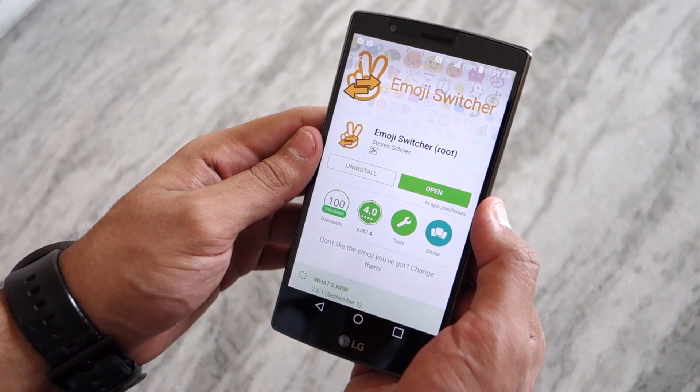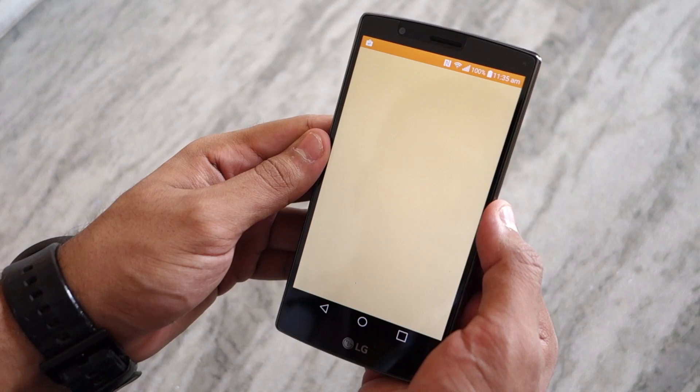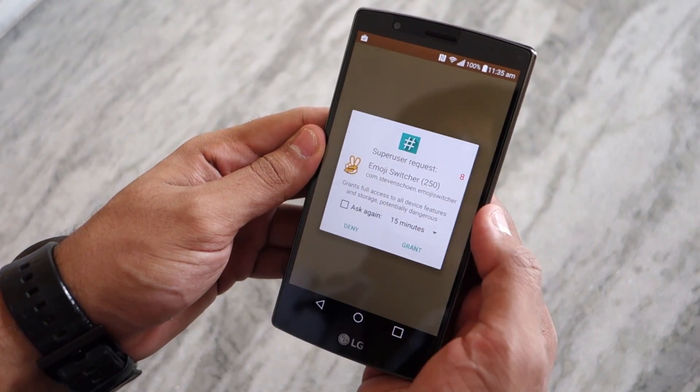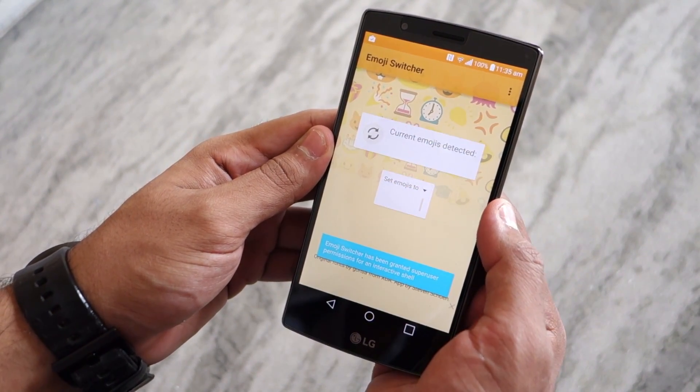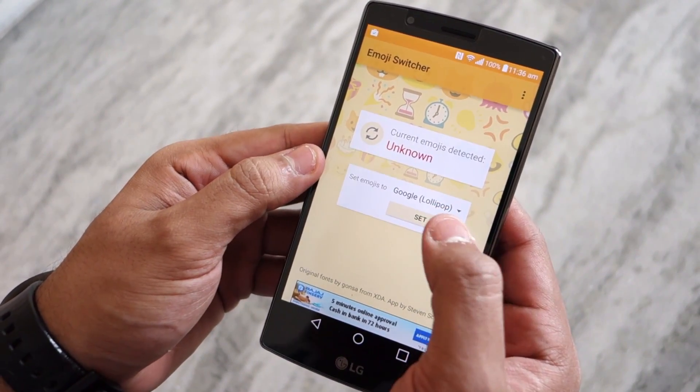So the first thing that you need to do is head over to the Google Play Store and download an application called Emoji Switcher. Once you have downloaded the app, simply open it up and grant it root access when prompted. Give the app a few seconds then to detect the emojis that are installed on your device.